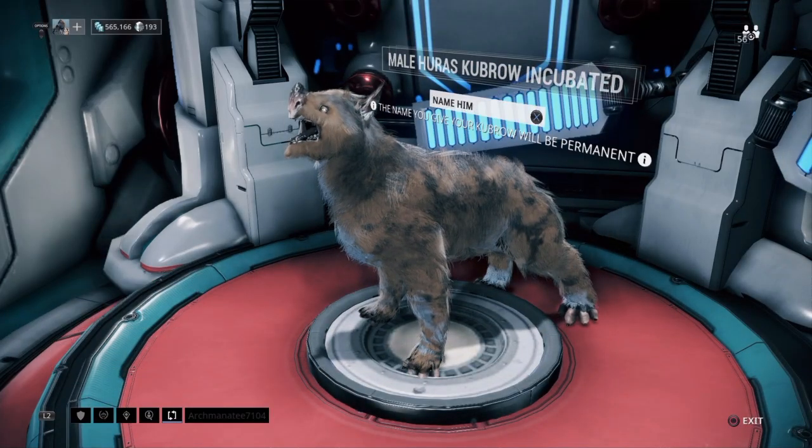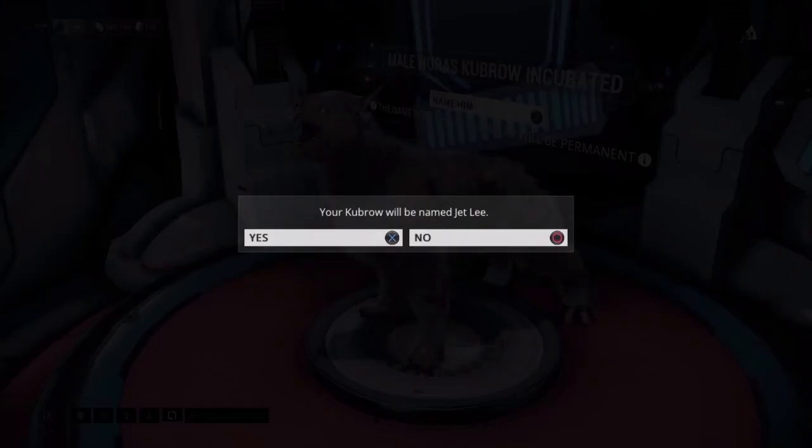It came out the way I didn't want it to come out. Where's the... is that blue? Okay, that might be blue. What should we name this? Hulk? Brown Hulk? What's a brown superhero? I'm naming him Jet Lee. Fine — okay, Jet Lee, time to get your ass in stasis.